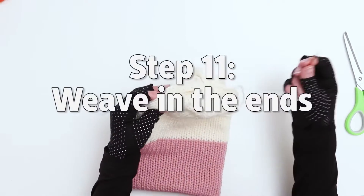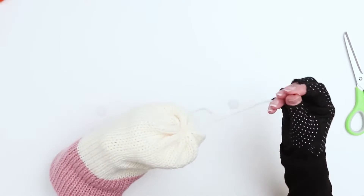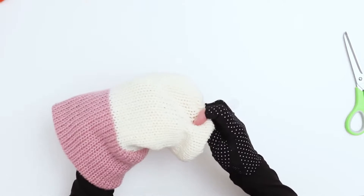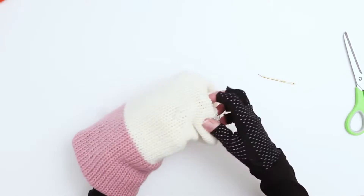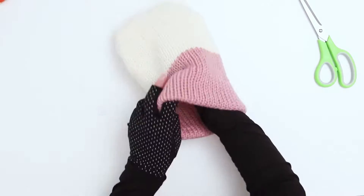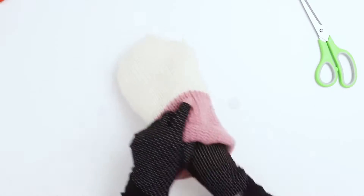Next, we want to weave in the ends of the hat. The nice thing about a tube hat is that there's plenty of room to hide your ends. All you need to do is grab your darning needle, push through, and try to push through to an area where you're not going to see it on the inside or the outside. These hats are actually reversible because you won't see any of the extra strings hanging out on the inside. That's one of the best parts about knitting a tube-style beanie — they're completely reversible. You can wear it inside out and it'll look exactly the same, depending on how you did your colors.